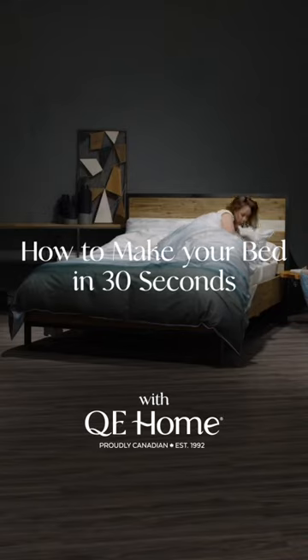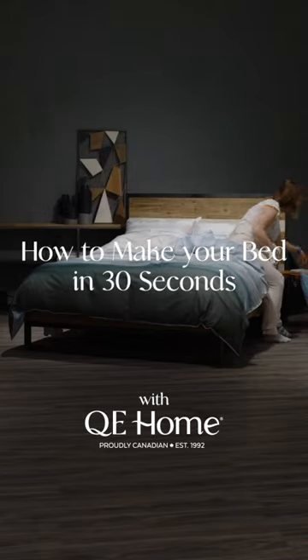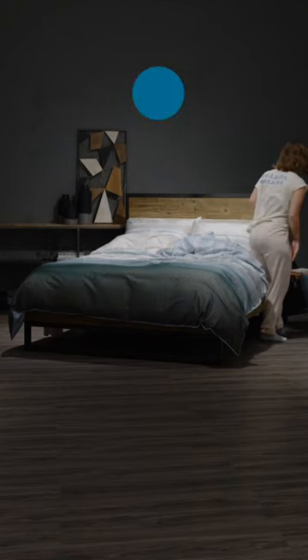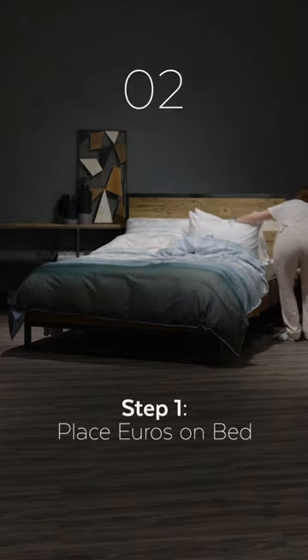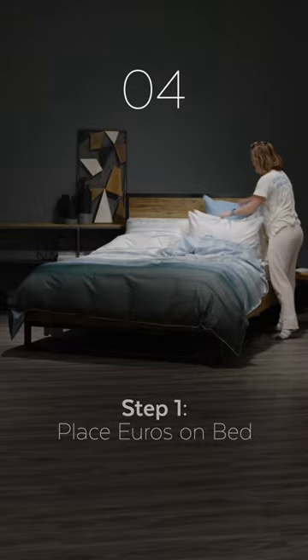How to make your bed in 30 seconds. Step 1: Place euro pillows at the back of the bed and straighten pillows for a neat, fluffy look.